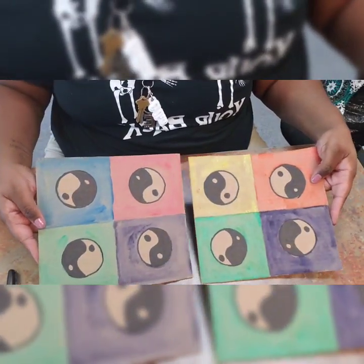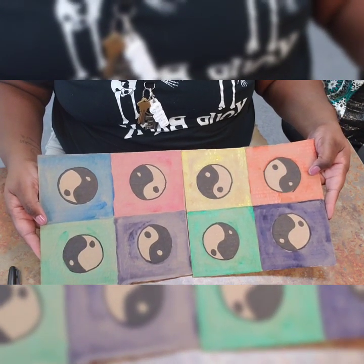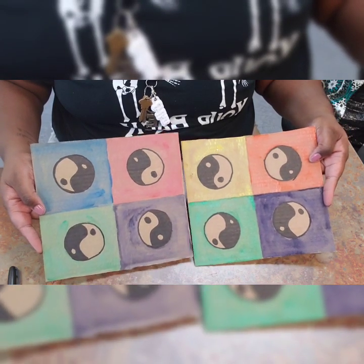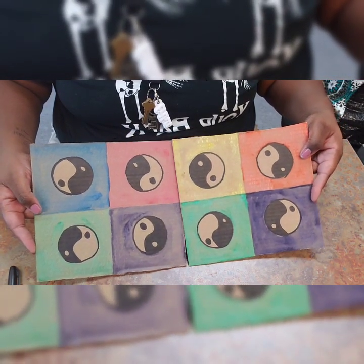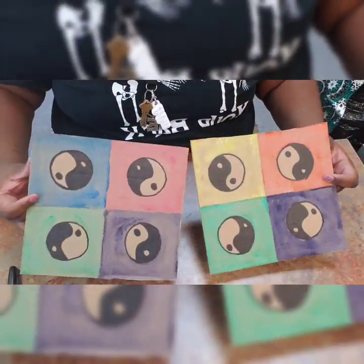Here are the two different pop color pieces that I created. Really cool backgrounds — you can hang these up. Balance of darkness and light. I really like how they came out with the watercolor.